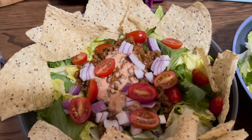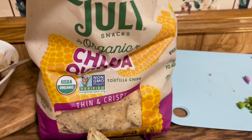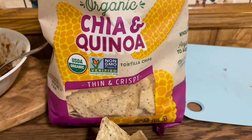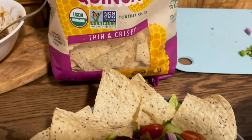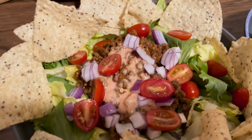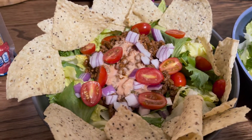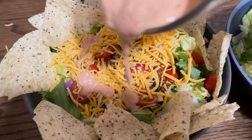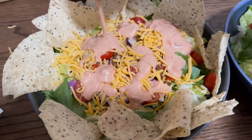So I just added some of our tortilla chips. I like this brand — it's called Late July. It's actually chia and quinoa, but they taste just like tortilla chips. I love it. You use whatever brand you would like. Next is the cheddar cheese. Now we're going to add some more of that homemade taco sauce.